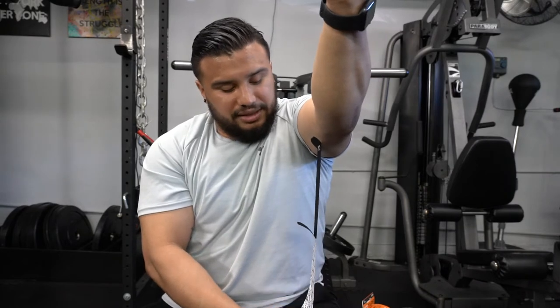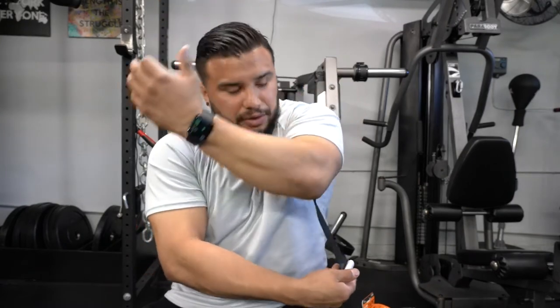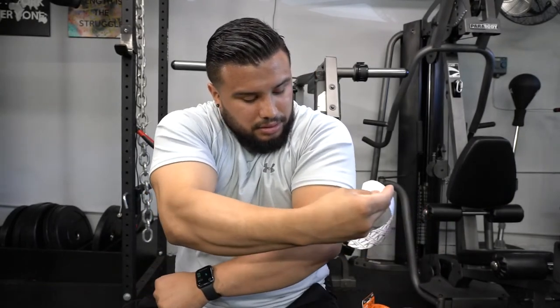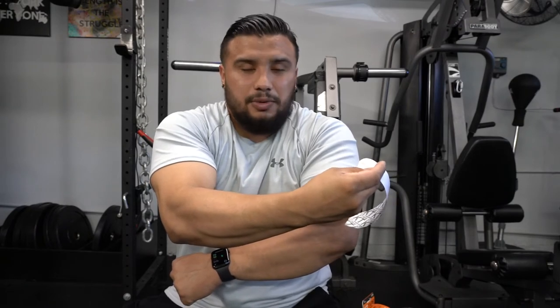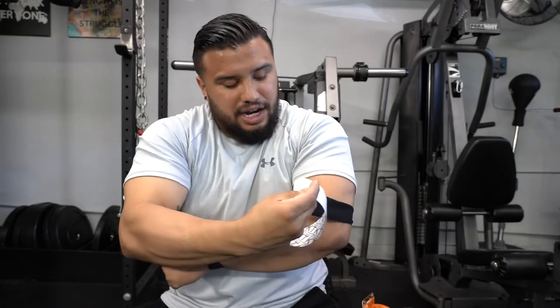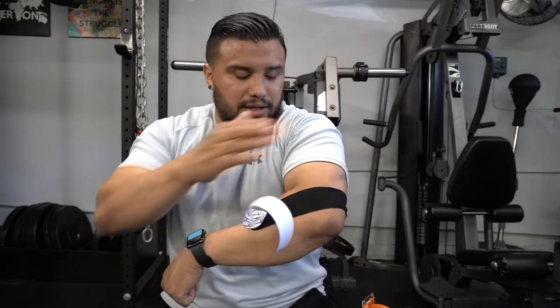Now you get the back piece of the paper — this is the process I've refined for doing it on myself. It's a lot easier if someone else does it, but this is how I manage alone. Bend your elbow 90 degrees, rotate your wrist down, come around the elbow keeping a slight bend, and apply a stretch. There are varying degrees of stretch, usually 50 to 80 percent. I keep it around 75 to 80 percent because I need a lot of support. Pull to nearly 100 percent, back off slightly, then come down outside of your forearm all the way down.